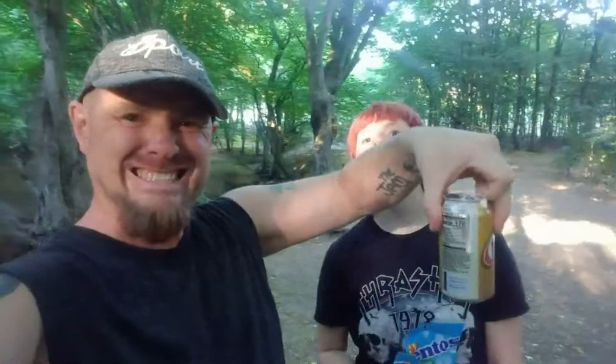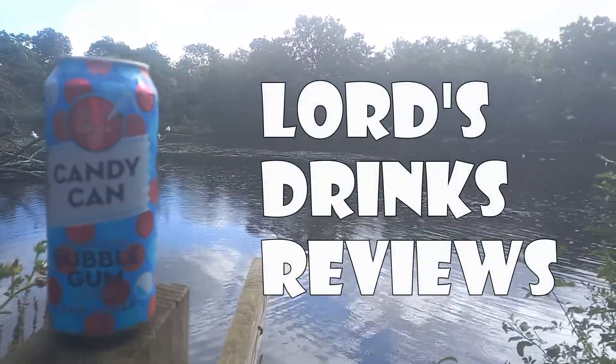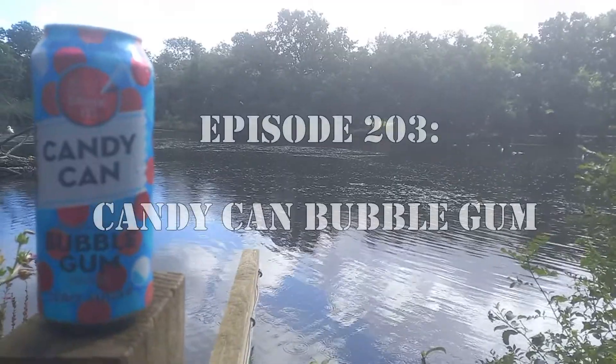Hi, it's Lord and welcome to another drinks review. Today is the Candy Can Sparkling Bubblegum Drink Zero Sugar. It's a 500 milliliter can.